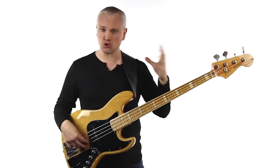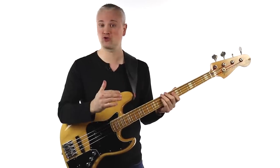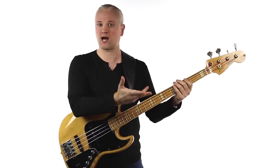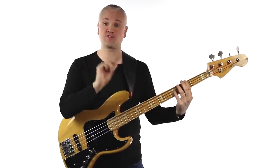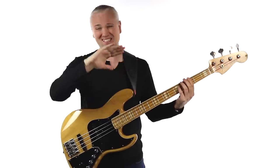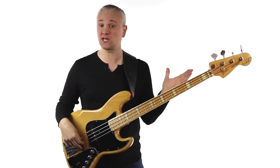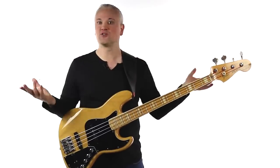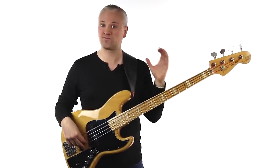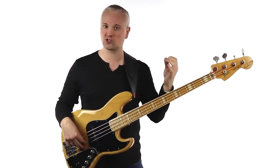Even though I stress the importance of learning standard notation and have my own in-depth sight reading course, I still think there's a place for tab. For beginners it's a fantastic way of just getting started. Most beginner bass players take up the instrument for the fun of it and aren't bothered about jumping into academic aspects right away. Tab can even help with ear training because of its limitations — since there's no rhythm, you can't learn a song from tab alone and have to listen to the original song, which forces you into learning pieces semi by ear. Just know tab's limitations — it's not the be-all and end-all of reading music, but for getting started and learning songs, it's fine.